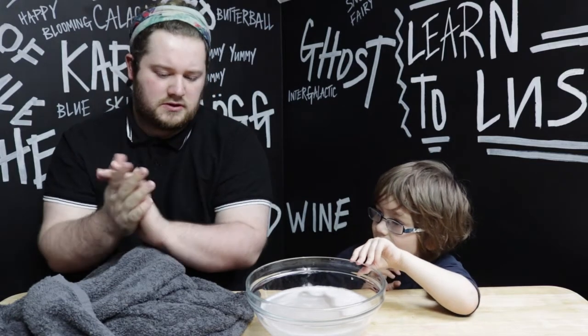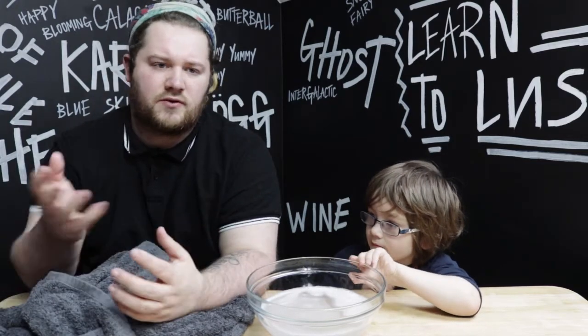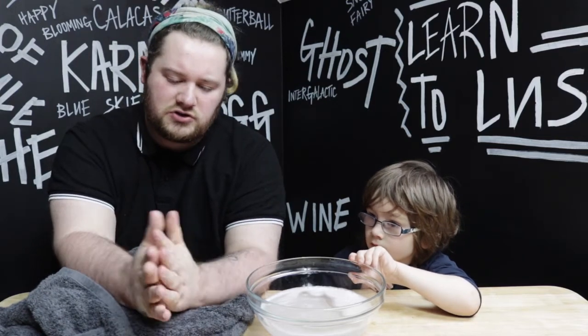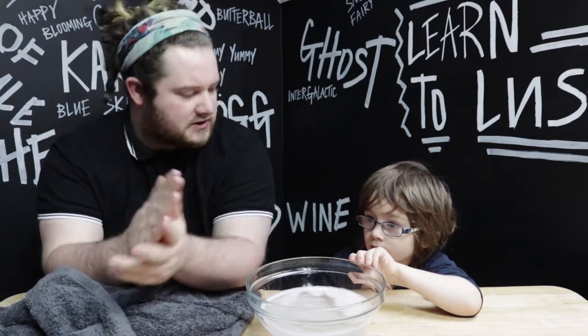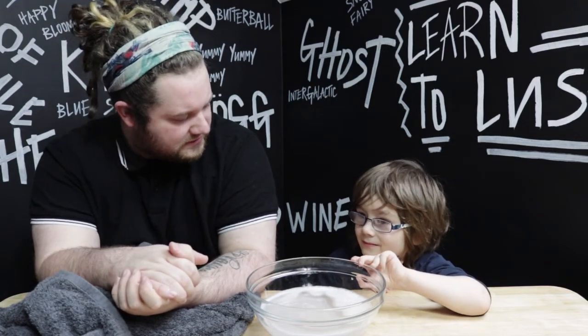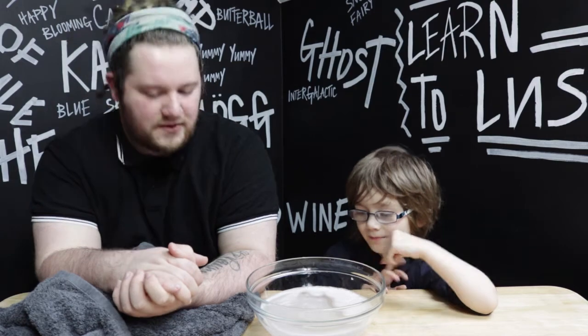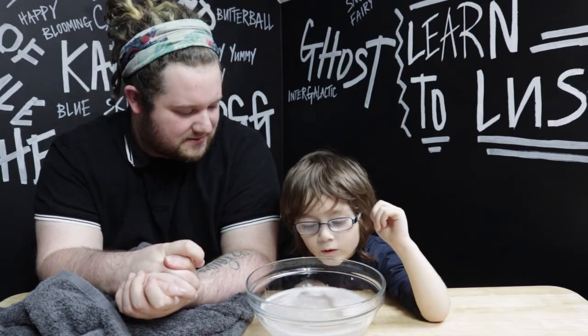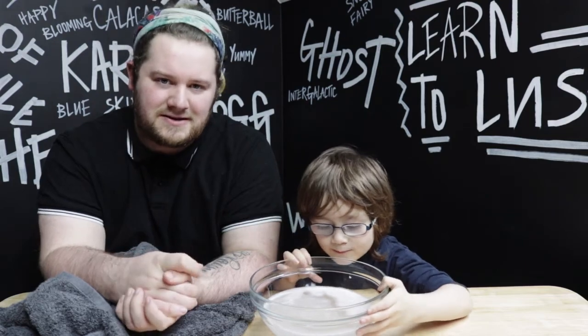My hands are lovely and soft now. It'd be a good idea to put some cream on afterwards after washing with that — I've got some cream called Helping Hands, we'll try that in another video. But yeah, hopefully you enjoyed today's video. I've been James, I've been Blaine, and we've been Learn to Lush.